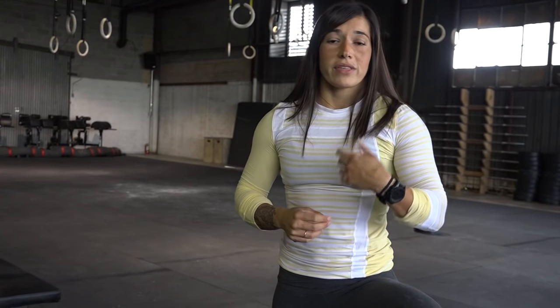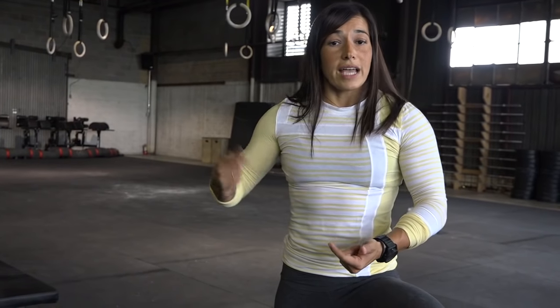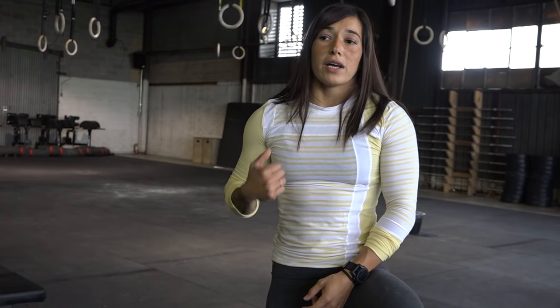Now I'm going to go over two different types of toes to bar that you can do. One of them has a little bit faster cycle time, the other is a little bit longer — they both have advantages and disadvantages. The first is more of one with a bent knee, so it requires a lot more core, but you can cycle through it a lot faster.